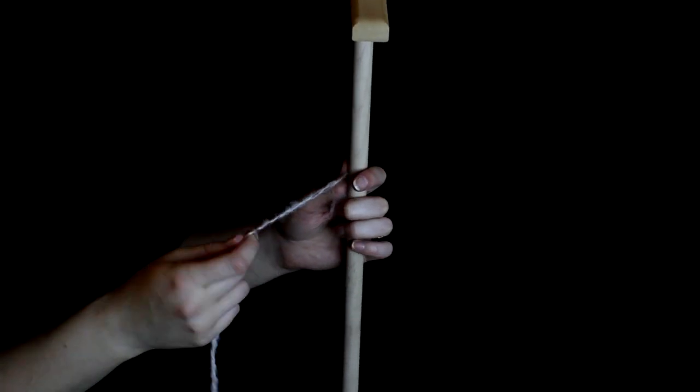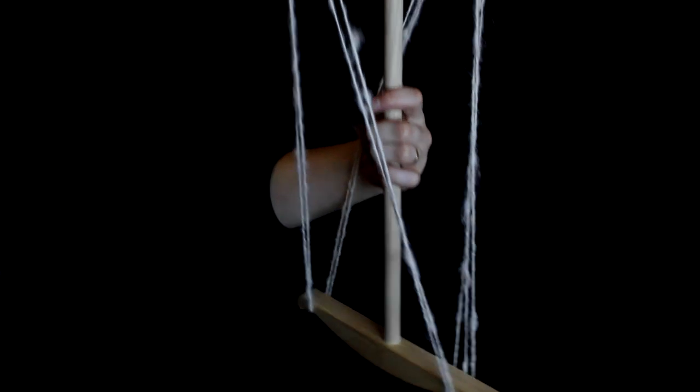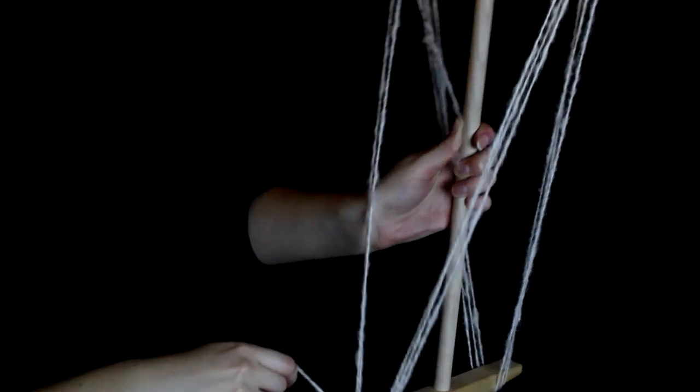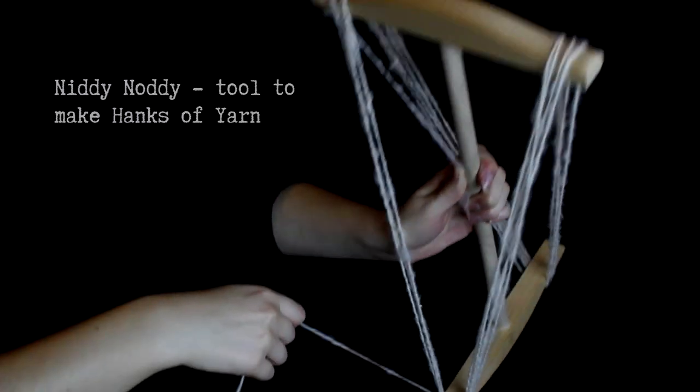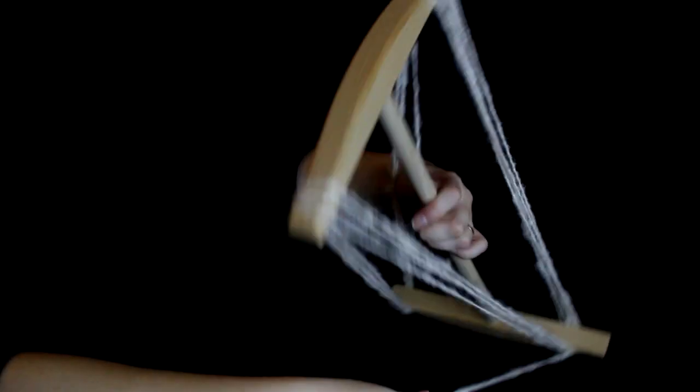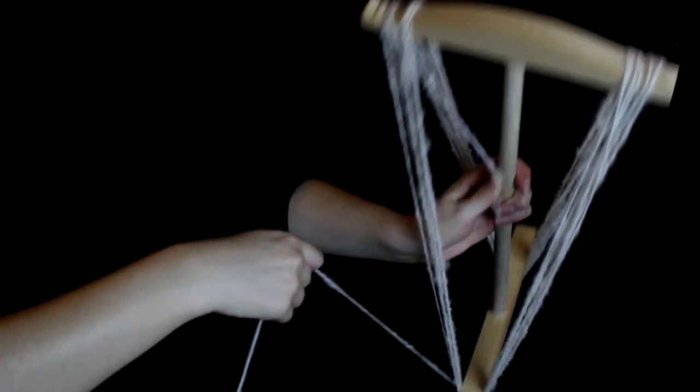Once you have your plied yarn, you'll want to make it into a hank so that you can wash it and set the twist. You can buy a knitty noddy — I got this online. They're pretty inexpensive, or you can make one out of PVC, or you can simply use your elbow, a book, the back of a chair, or somebody's hands to wind a hank.